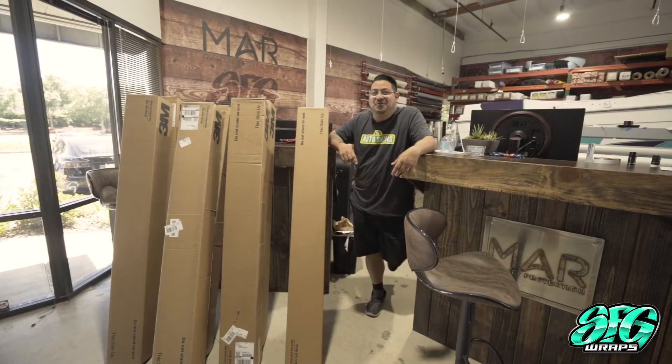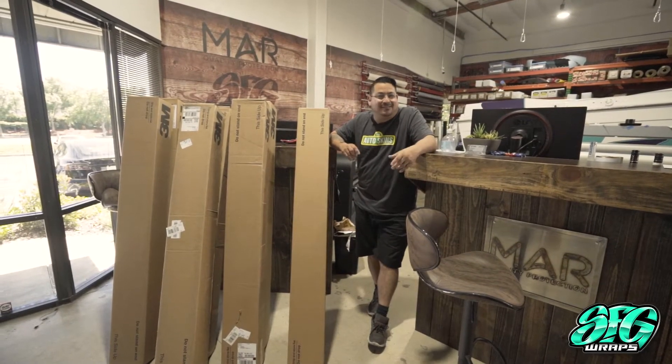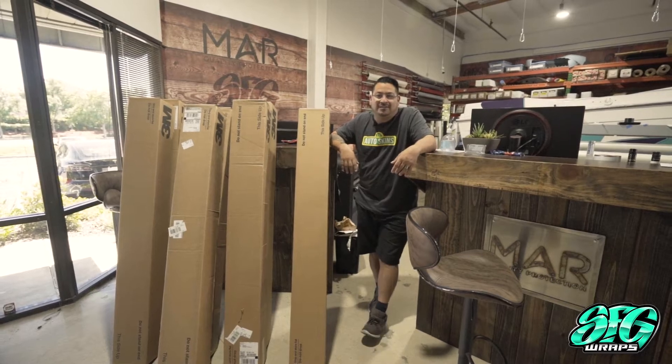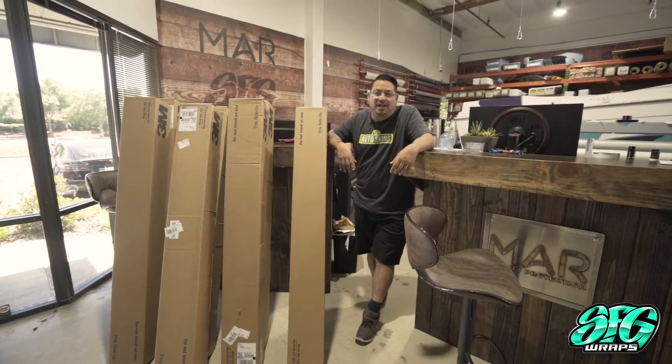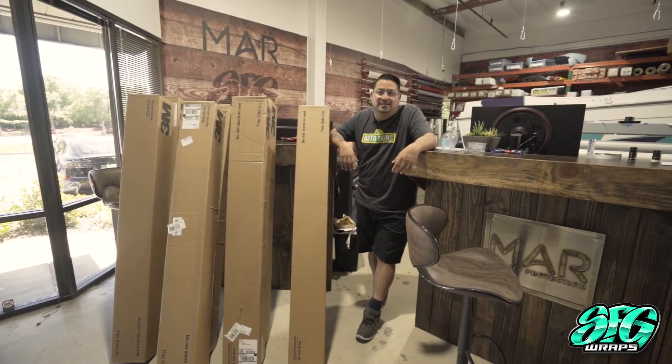After that, we have a Lotus Evora that is in Satin Frozen Vanilla. Came out great. Added some cool carbon fiber accents to this car and we're super excited about how it came out. Customer was in love with it. He's out of the car for a while and it's a nice change for him.